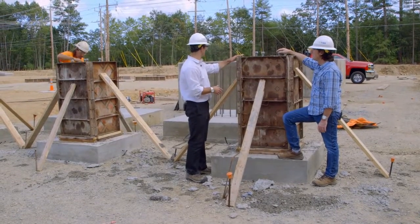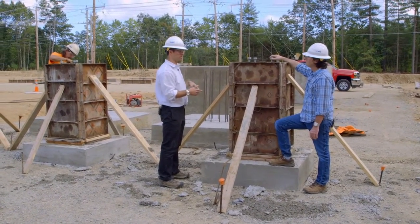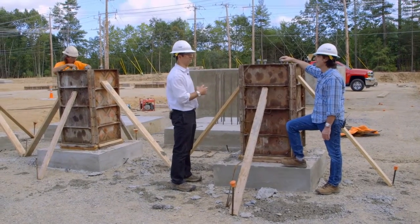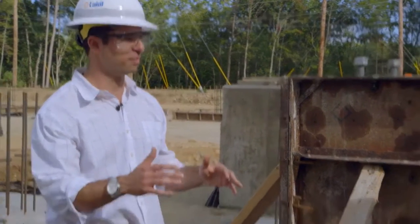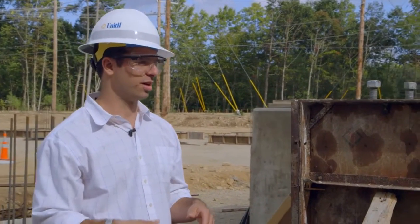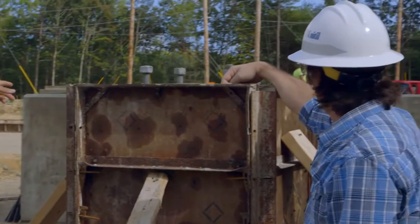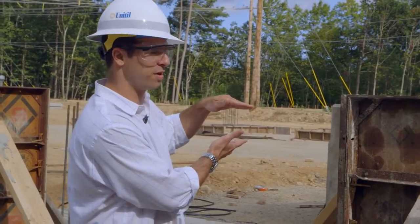All of that steel structure is going to sit on top of this foundation. Some of these over here are just pads. The big one over there is going to support the power transformer — I think it weighs 240,000 pounds, so all that is going to sit on that piece of cement. The next step will be laying conduits on the ground, filling, adding more conduits higher up, and then installing the ground grid. The cable trench will also go in, and then the final grade of the substation will be filled up. You'll see about a foot on the tops of each foundation and that's it.